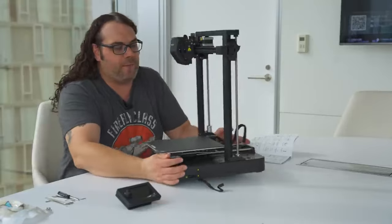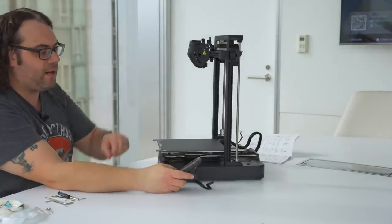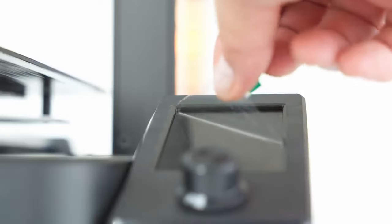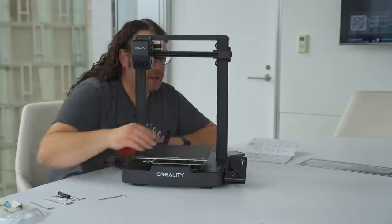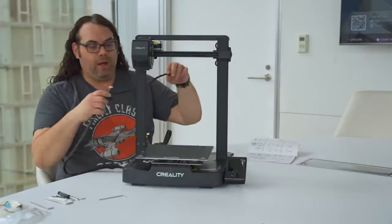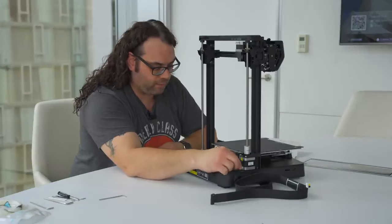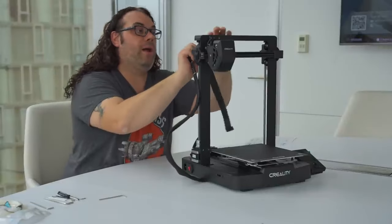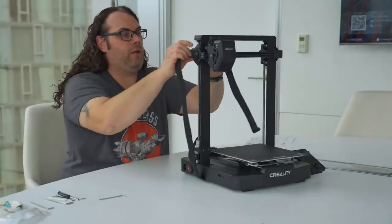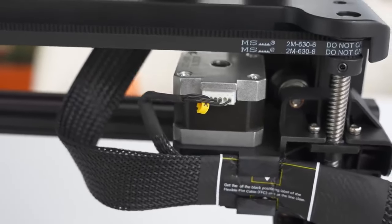Next we turn it around and get our screen put on — sticking it right on the side, three screws into it, and then plug our cable in. The screen is now attached and ready to go. The next step is wiring, which is really simple. All we have to do is plug in the wire in the back for our Z-motor, then run it up and plug in the X-gantry motor at the top. There's a little clip that the cable snaps into so it stays in place.